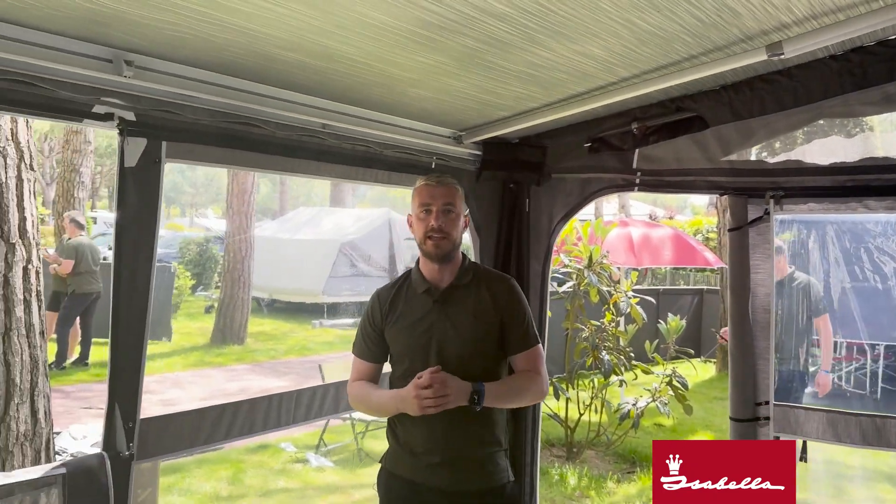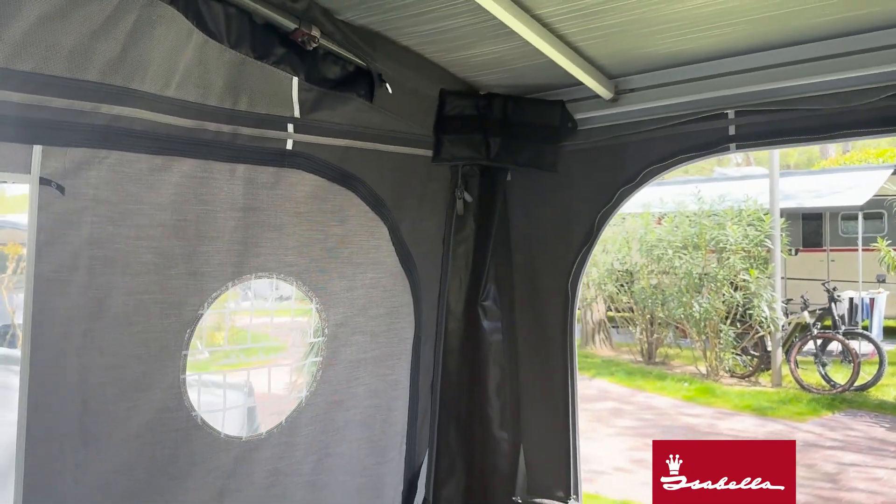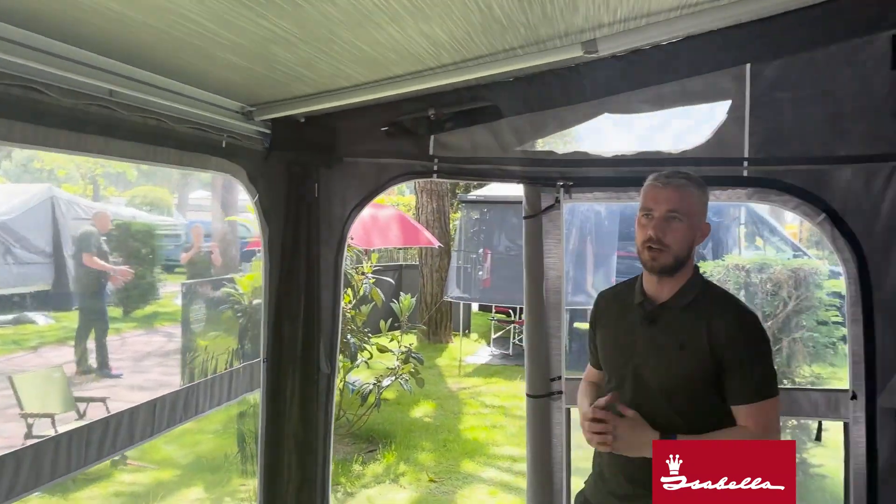Really nice and simple to set up — quick, easy, and very versatile. You don't have to have the full enclosure; you can just use one side panel if you're there for a couple of days, or if you're there for a longer stay, a week or two, you can make a full enclosure like this.